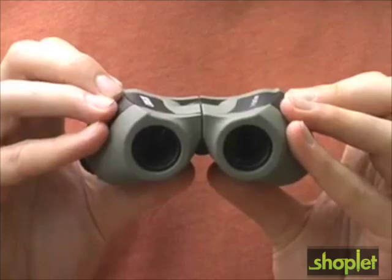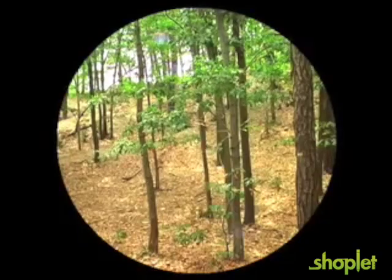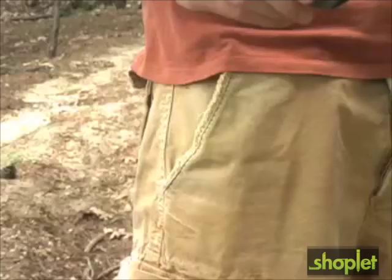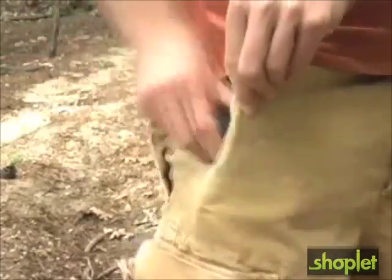Compare the image quality for yourself. The lenses are fully coated, which provide a clear and precise view. The extremely compact design is convenient and comfortable to carry. The Mini Zoom simply weighs 6.4 ounces and is small enough to fit in any pocket or purse.